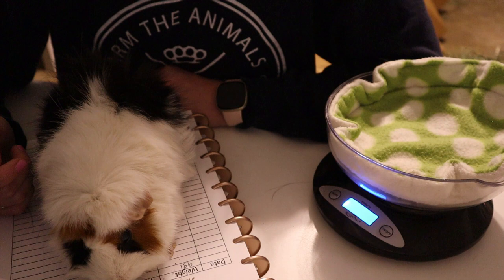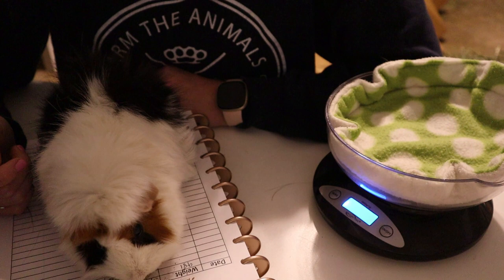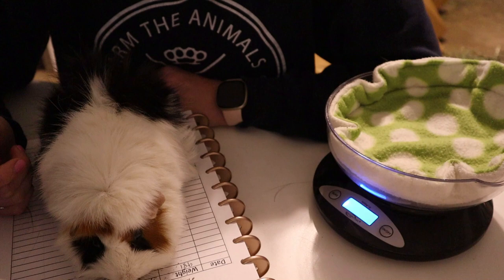During health checks I also keep notes on things to address — for example, Lily needs a little bum bath and a haircut because of longer fur on her butt, and I'll note if anyone needs nails clipped. That's really all there is to health checks. Once you get used to it, it's quick and easy to do every week, and it's really important for keeping up on your pigs' health. Thanks so much for watching — I hope this was informative. Please like and subscribe, and I'll see you in the next one!